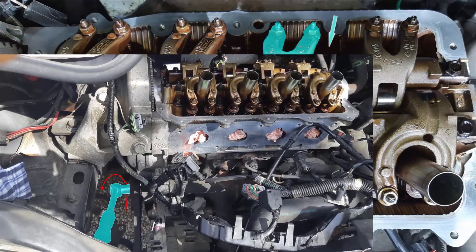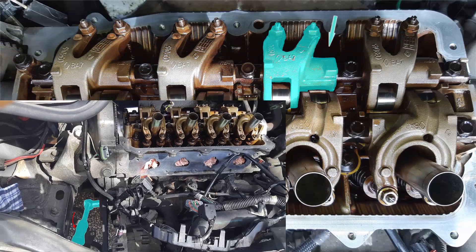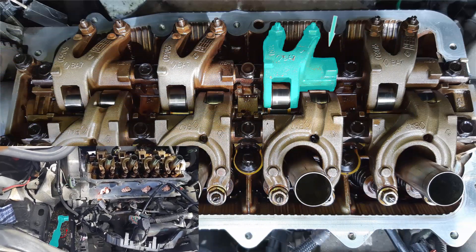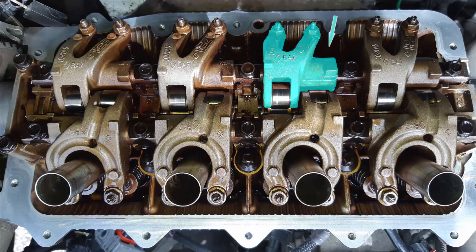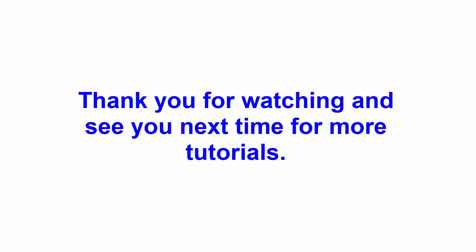Rotate the crankshaft again until the exhaust rocker arm of cylinder number 2 is in low position. Then you can adjust the gap for the intake rocker arm of cylinder number 1 and the exhaust rocker arm of cylinder number 3. Thank you for watching, and see you next time for more tutorials.